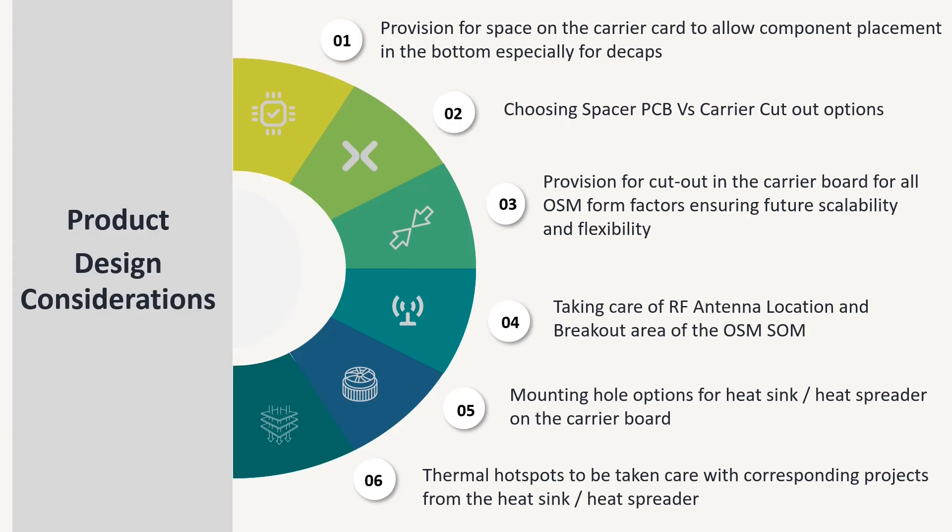Whereas in the case of the carrier cutout option, we save the cost of the spacer PCB, which in turn reduces assembly cost. However, the carrier cutout option can end up creating many holes on the baseboard, which might not be preferred by some product designers.